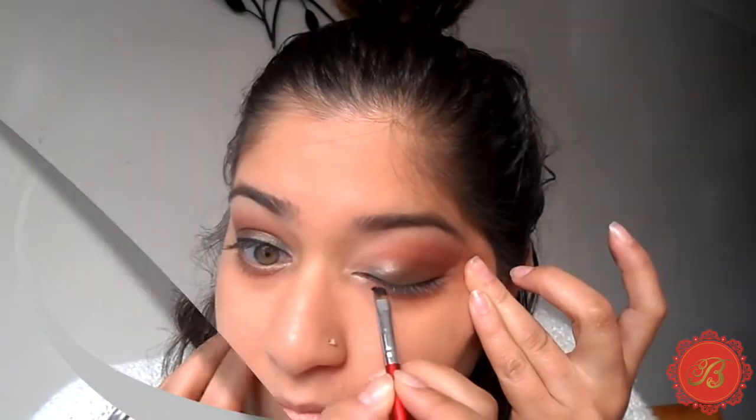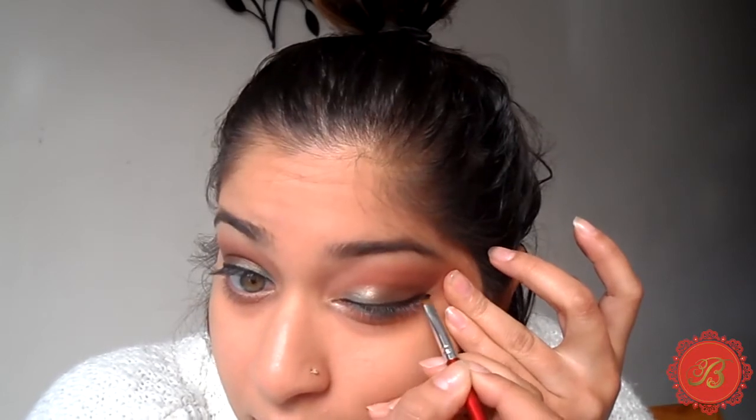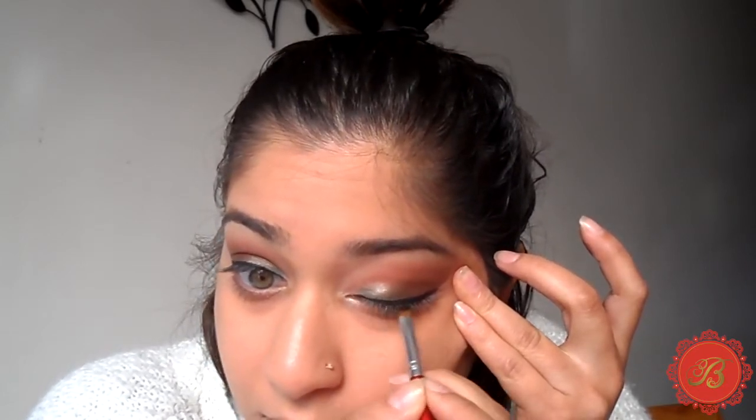Winged eyeliner is a challenge for everyone — it took me forever to master. What I do is stretch my eyes to get right into the lash line, because my eye creases a little bit. I'm using Maybelline Eye Studio Lasting Drama Gel in black. I also find that using a really thin angled eyeliner brush is brilliant for this.